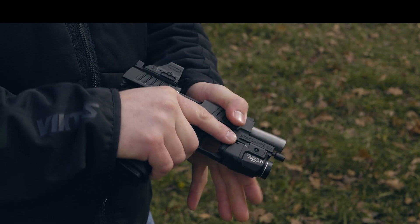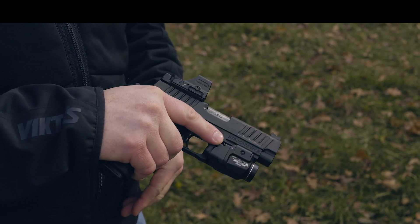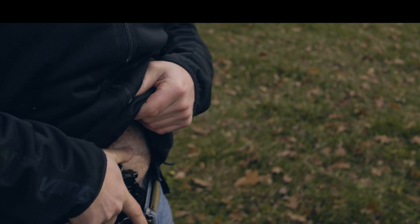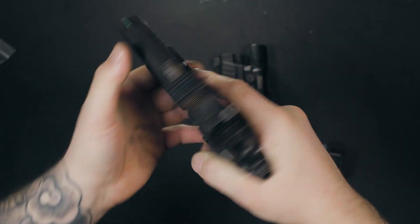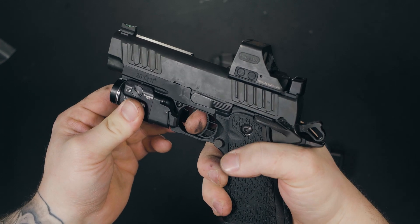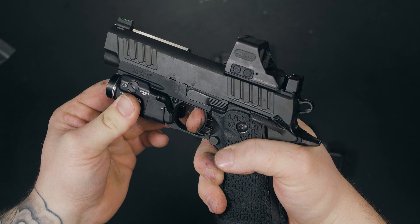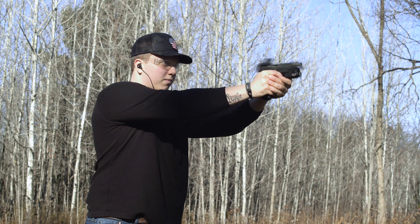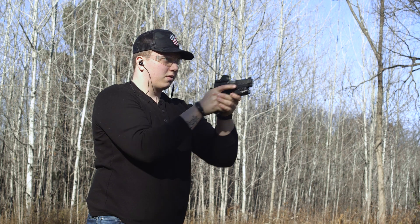With the optic being mounted, I find it much easier to rack the slide from the front. I've always been a fan of press checks and racking from the front, so the feeling is very natural to me with the C2. The ambi thumb safety is one of the best in my opinion — very positive and easy to manipulate. It also adds a nice shelf for your thumb to ride on to control the little amount of recoil that is noticed with the C2.